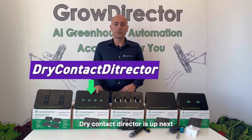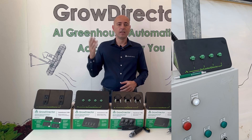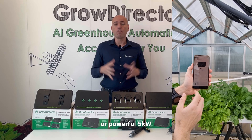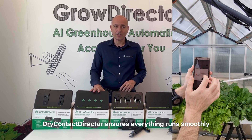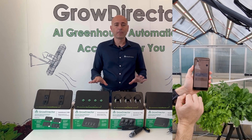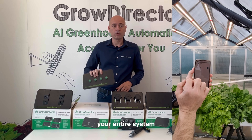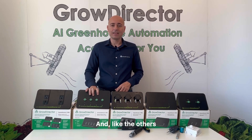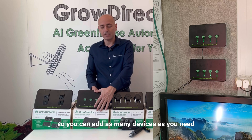Dry Contact Director is up next. This module is designed to control both low and high voltage devices. Whether it's a simple irrigation valve or a powerful 5kW or more of fans, Dry Contact Director ensures everything runs smoothly. If a module fails, you can simply replace it without disruption to your entire system. And, like the others, it has unlimited scalability, so you can add as many devices as you need.